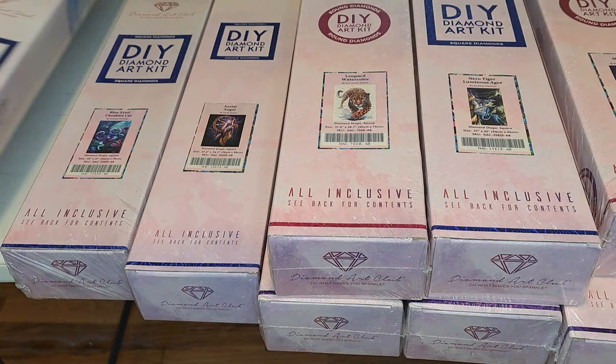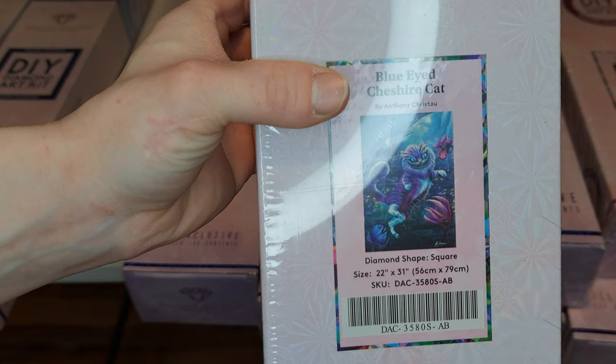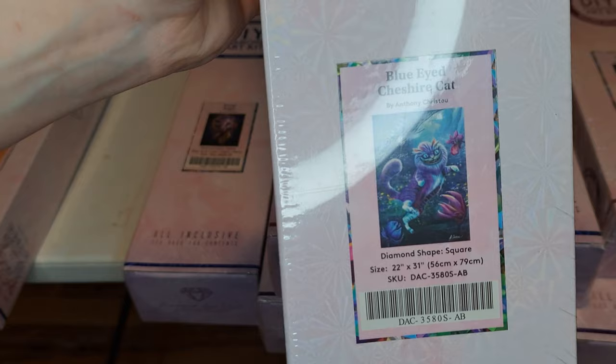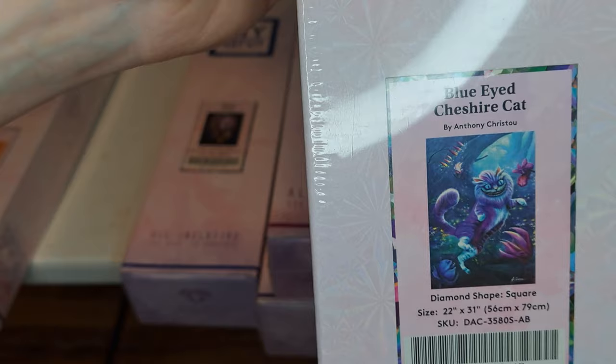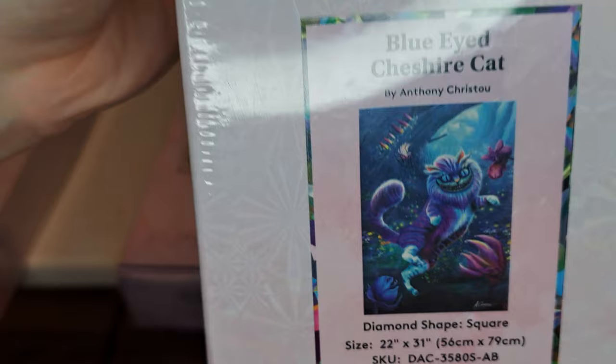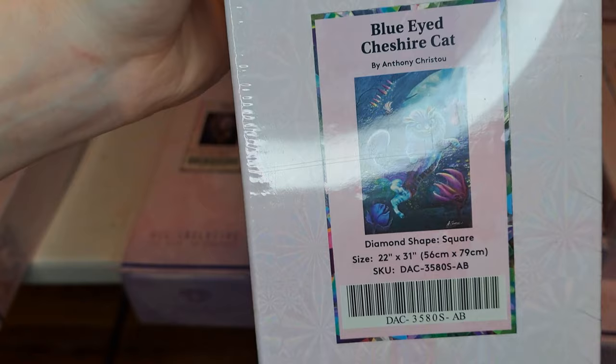Oh my goodness, I love this one right here because I love — I can't think of what the name of it is — Alice in Wonderland, I believe that's what it's called. My mind just went blank there for a minute. But this is a square diamond right here. As you can tell, this is the Cheshire Cat. Look at the picture — oh my goodness, it's so beautiful! It's got all different hints of purple and blue to it. It's called the Blue-Eyed Cheshire Cat. I cannot pronounce that right, I'm so sorry. But I bet it's going to look so good when it's done.